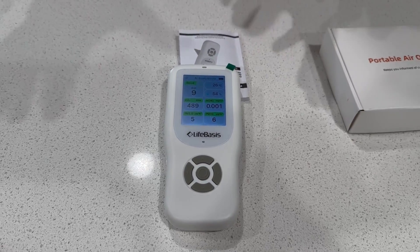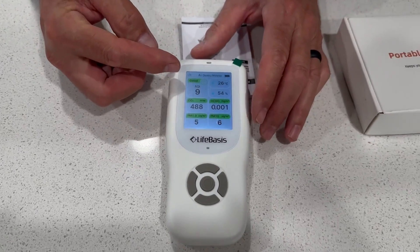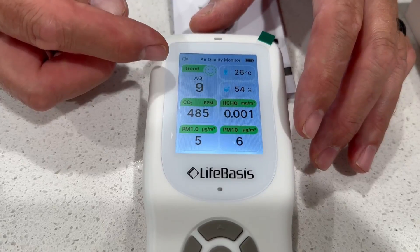Don't put it outside if it's smoky or dusty or anything like that. The different readings here: the AQI stands for Air Quality Index, and it's just a running total. So 9 is good.